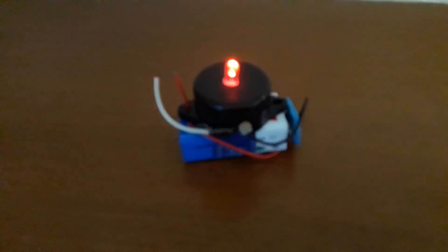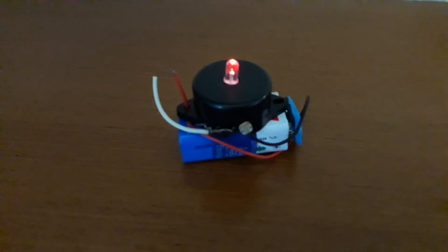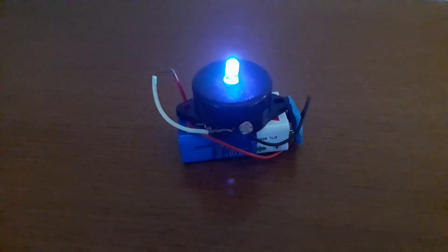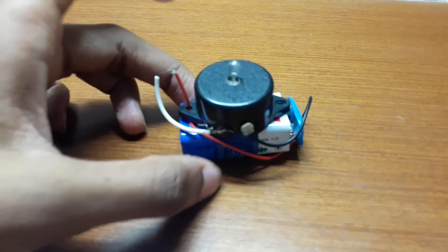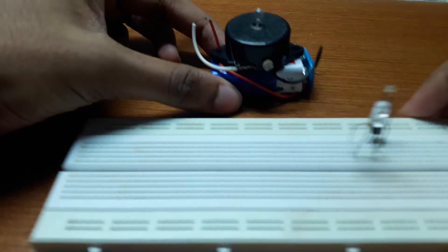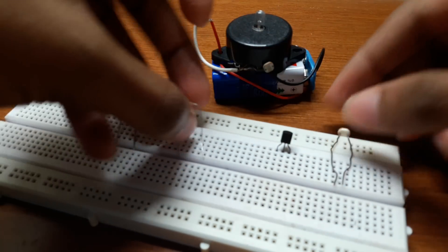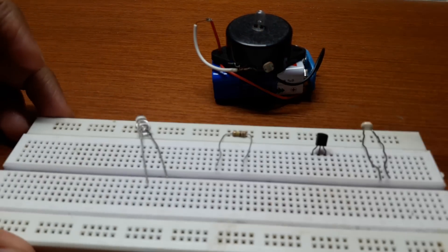It detects the presence of dark, so whenever I switch the light off the LED starts blinking. Before making this I would like to show the connections on a breadboard first.